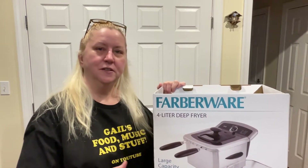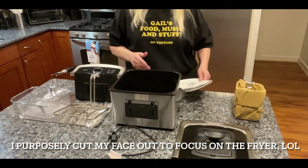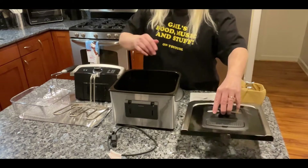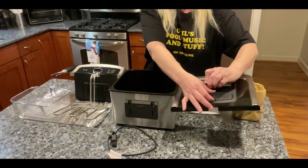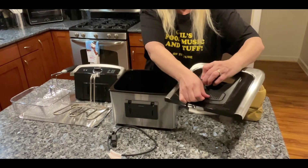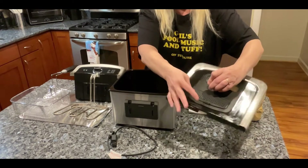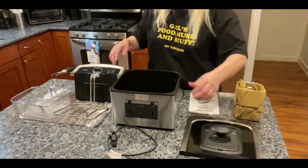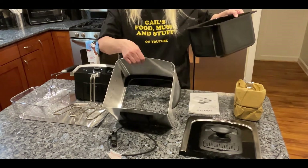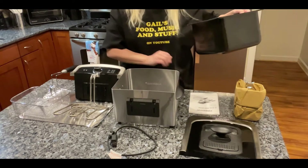After I unboxed it, this is what I had. The lid is super easy to use — it's got a little filter thing in here which I cannot get open. There's a little tab on it; I'll have to figure it out someday when it needs to be changed because I'm afraid I'm gonna break it. But there's an easy-to-grab handle. Just note that the casing on the outside does get hot — it'll warn you in the manual that comes with it.